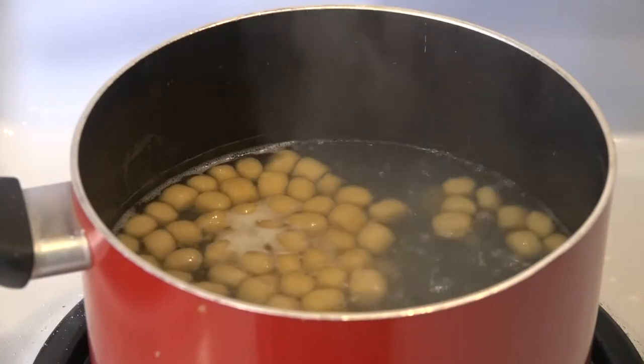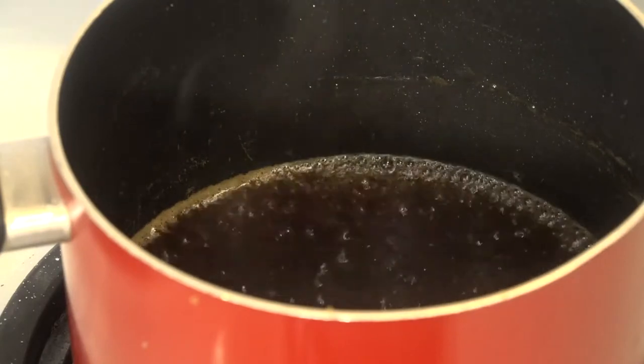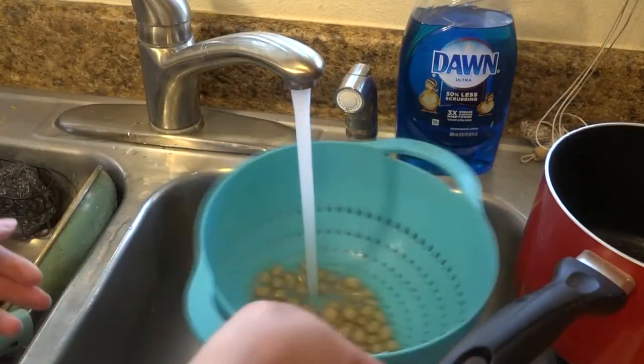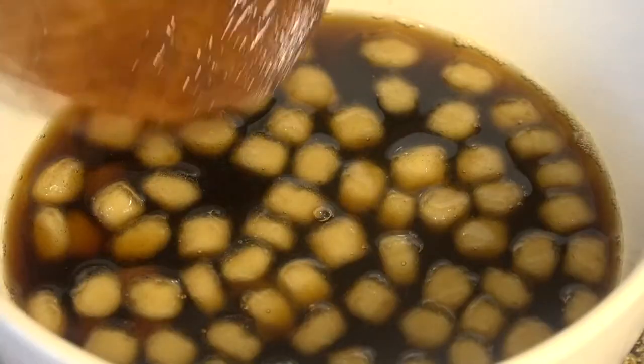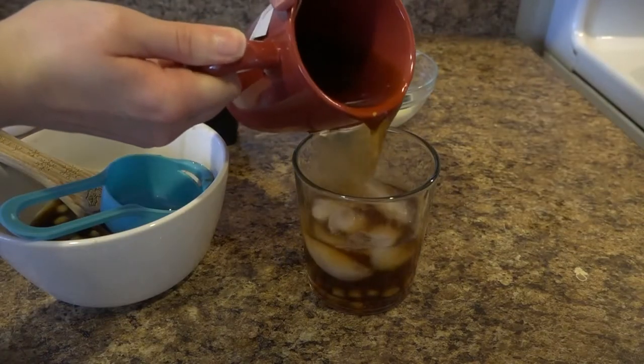I let the pearls simmer for about 20 minutes until they were fully cooked through. In the meantime, I prepared my brown sugar syrup by adding one cup of brown sugar and one cup of water to a pan at medium heat, waiting until the sugar dissolved and the syrup thickened. Once the pearls were done cooking, I drained and rinsed them with cold water to cool them off. At this point they had changed texture — now sticky, chewy, and slimy, just as you'd expect from classic boba. When tapioca absorbs water, it retains moisture in a gel, which is why the boba has that slimy texture. I added the boba to the brown sugar syrup and let them sit for about 45 minutes to absorb the flavor. Finally, I assembled my boba milk tea.